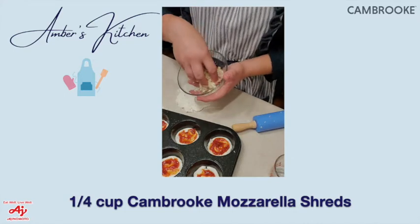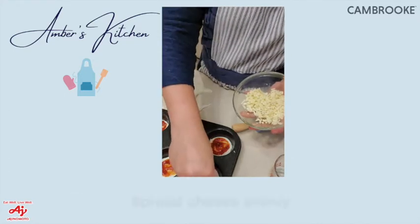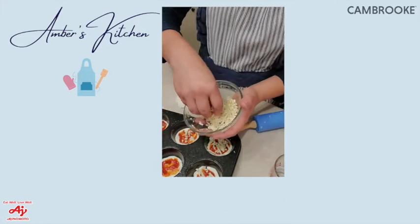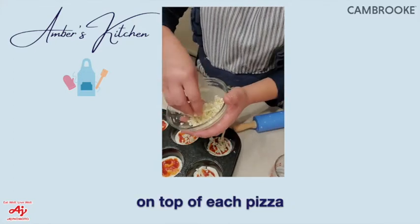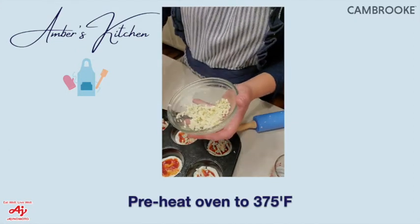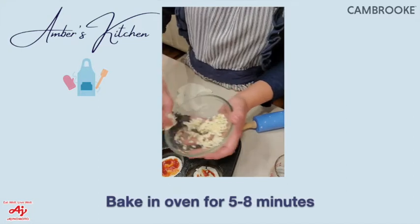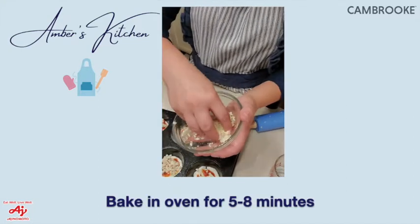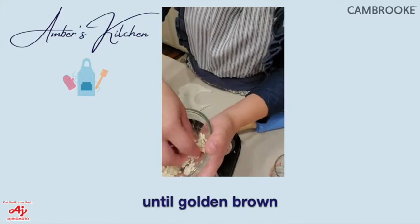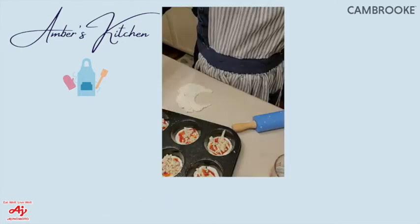Then take your cheese mix and top a little bit on each one. I have my oven preheated to 375°F, so we're going to bake these at 375 for about five to eight minutes, just until the crust is firm and the cheese is melted.